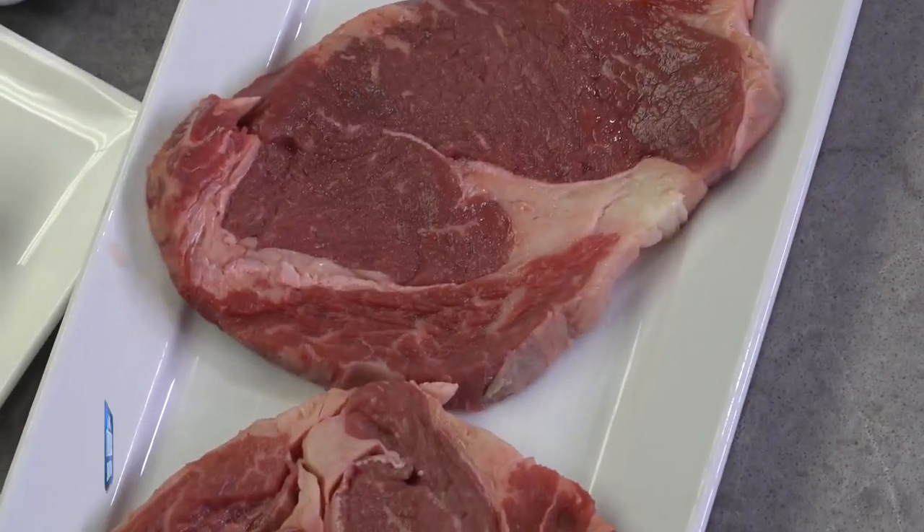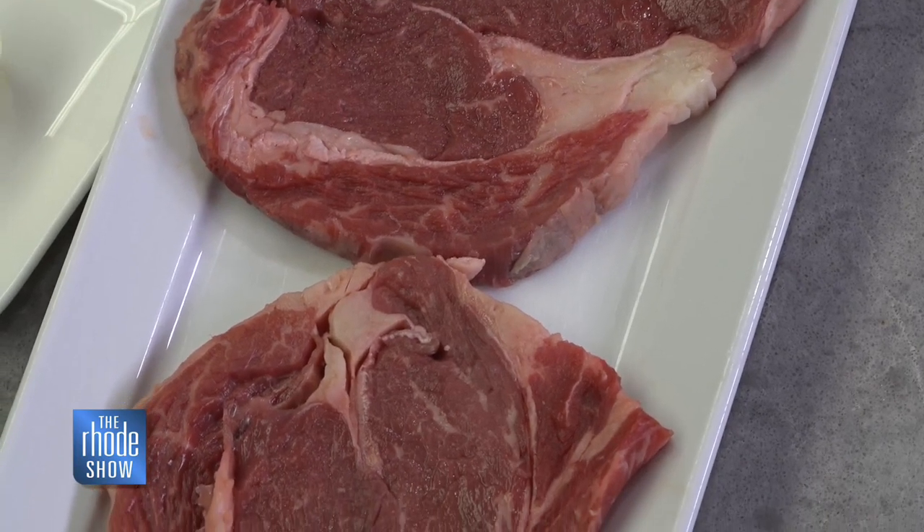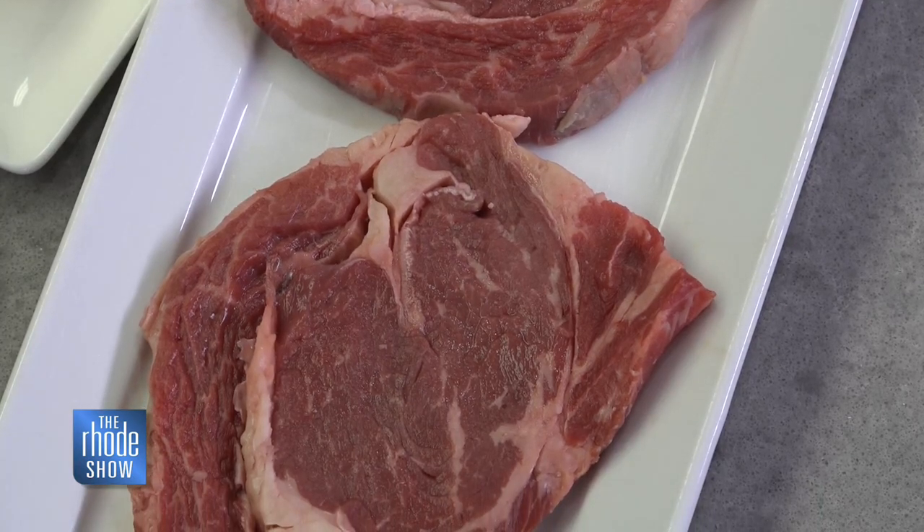That's the peppercorn sauce — we're going to do that with a little butter, cream, and shallot, and use the juices and flavor that comes out. I know everybody loves summertime grilling, but steak in a cast iron pan is delicious, and you pick up that extra flavor that would otherwise go away into the air on the barbecue. All that flavor stays in the pan, and we're going to capture it all and put it back on top of the steak.